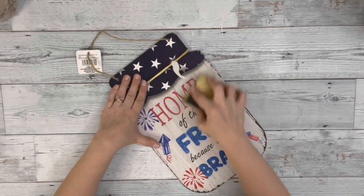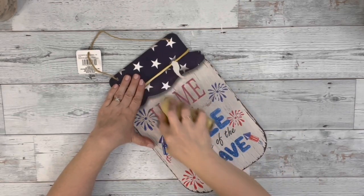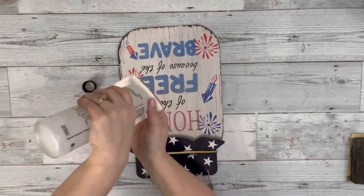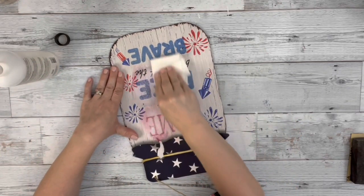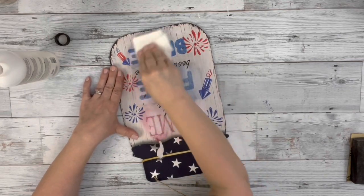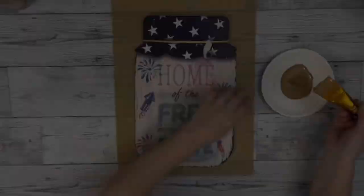I started by removing the raffia from the sign and sanding off a bunch of the glitter. I also like to use acetone nail polish remover to get off the remaining glitter that's still hanging on there. Then I wipe that off and give it one more quick sanding just to make sure it's all gone.